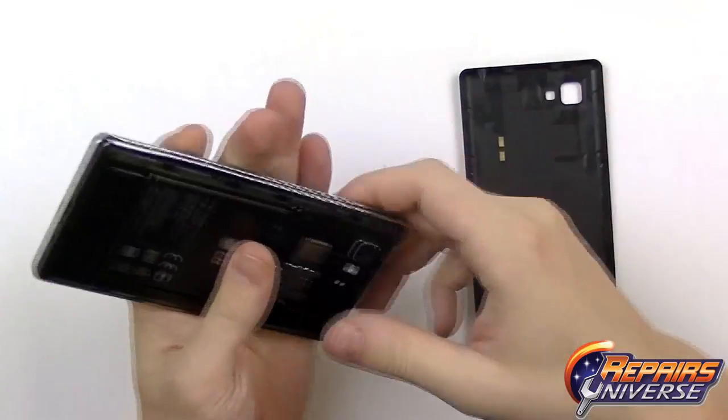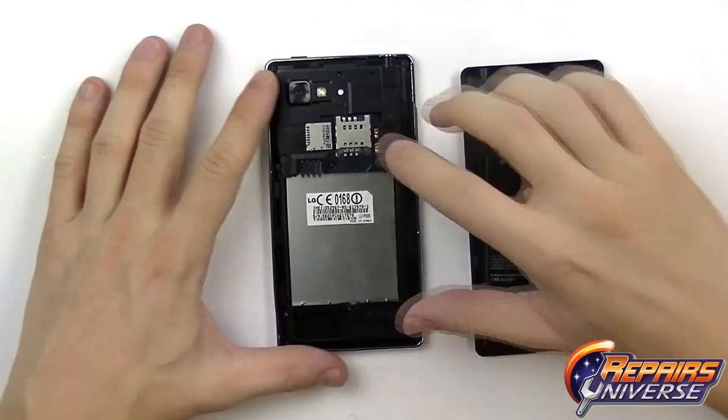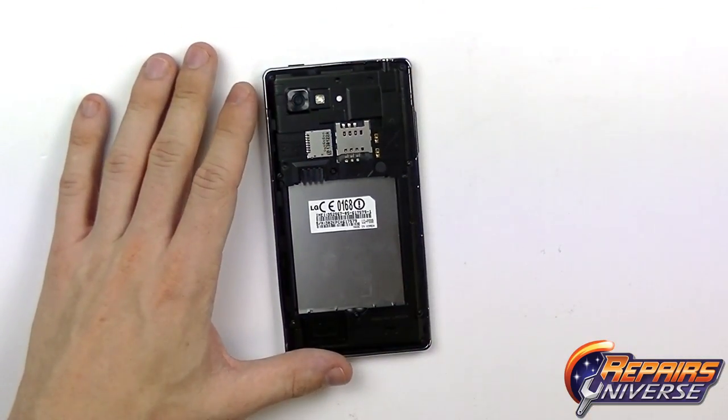To begin this repair, make sure the device is fully powered off. From there, remove the back battery cover, the battery, the SIM card, and the memory card.